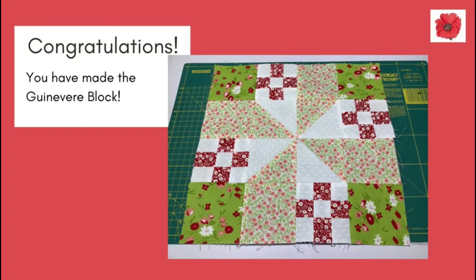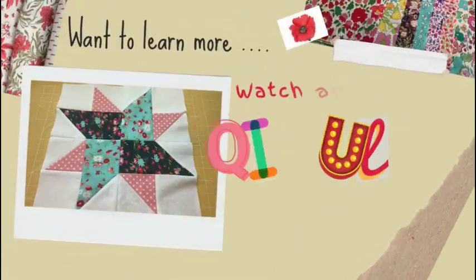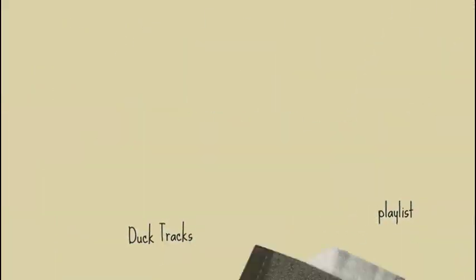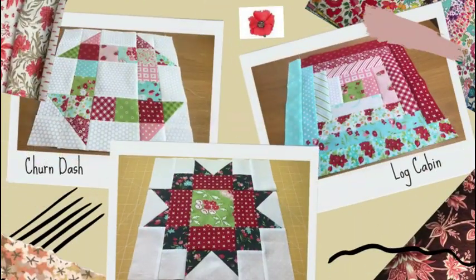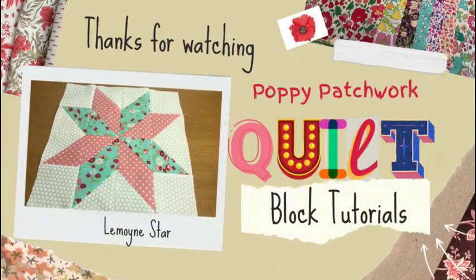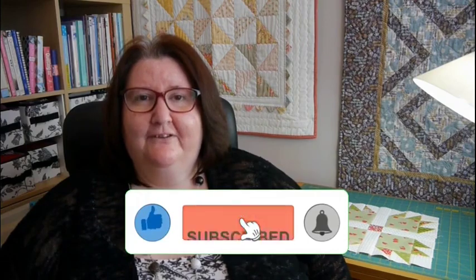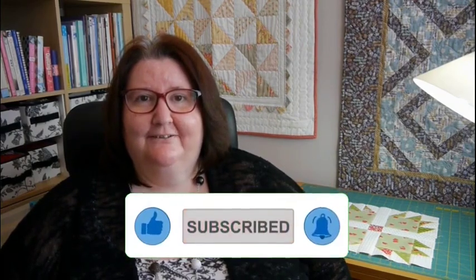Congratulations, you have made my Guinevere block! Want to learn more? Watch another one of my videos from the Quilt Block series — click above to go to my playlist. I hope you liked this video, please like and subscribe to my channel. More of these videos will be posted so please tune in. Thank you for watching and bye for now.